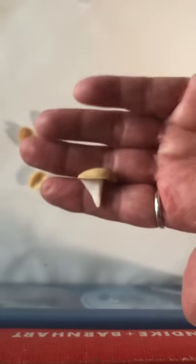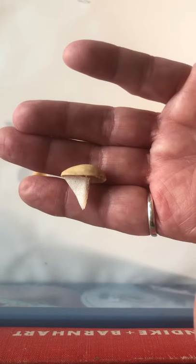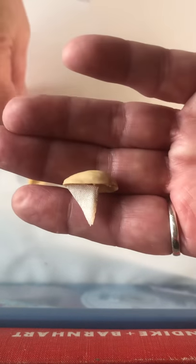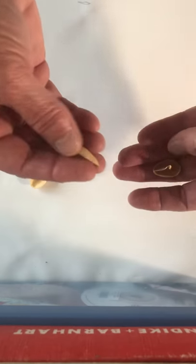Hi guys, my name is Carrie Poulsen. I like making fun videos for children. The first one we're gonna do is this pistachio boat. I call it pistachio boat because it's made out of these pistachio seeds that you might see your parents eating.